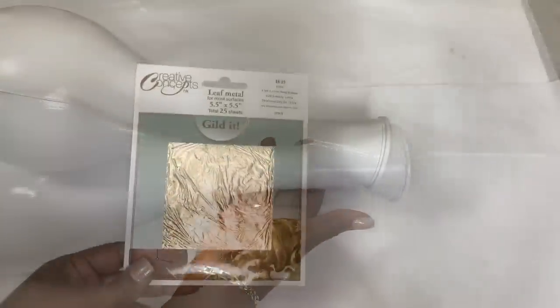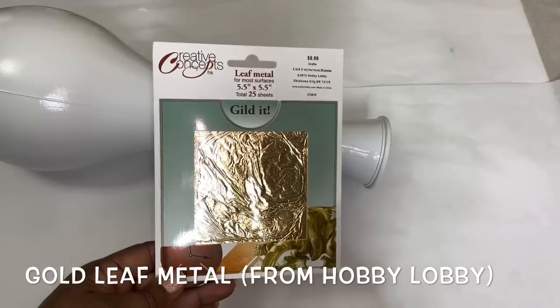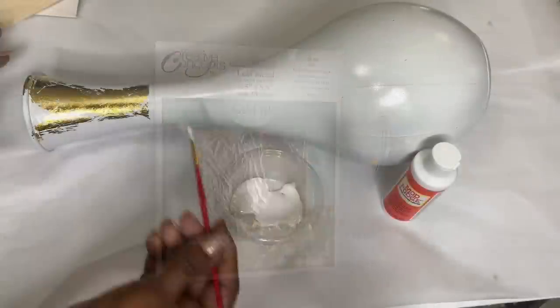Once my spray paint was completely dry, I used small amounts of Mod Podge to add gold leaf metal to my vase as well.